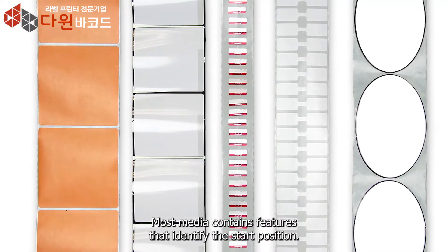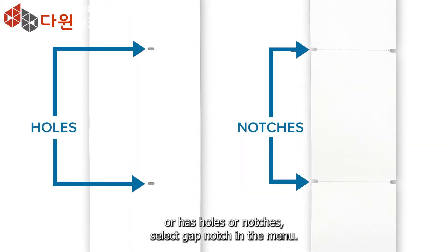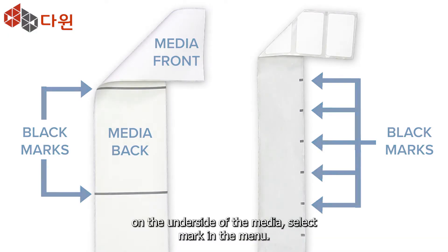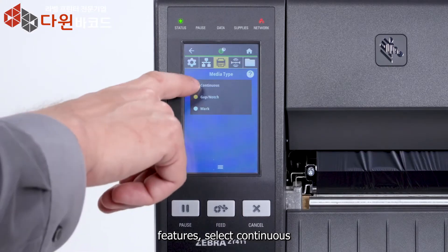Most media contains features that identify the start position. If your media has a gap — also referred to as web — or has holes or notches, select Gap/Notch in the menu. If your media has a black mark on the underside, select Mark in the menu. If your media is a continuous roll with no start position features, select Continuous.